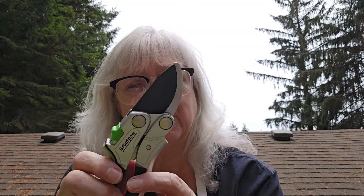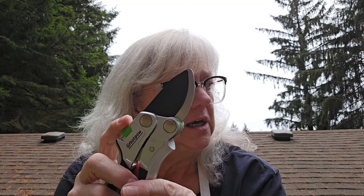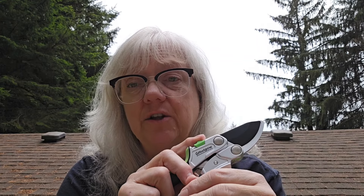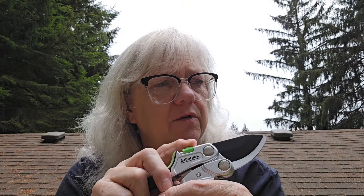My cilantro looks bad too, because we had this perfect weather and perfect rain, and then all of a sudden it got really hot, so a lot of my herbs bolted. I'm going to head over here and do some clipping and I'll show you how nicely this works — you're going to love it.